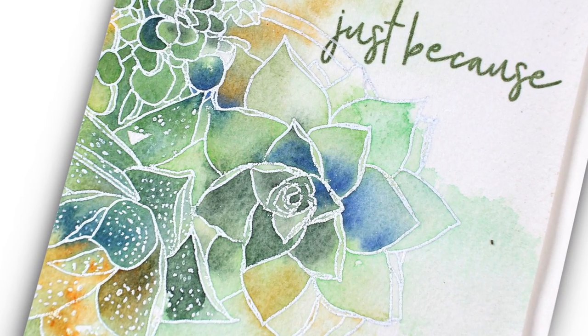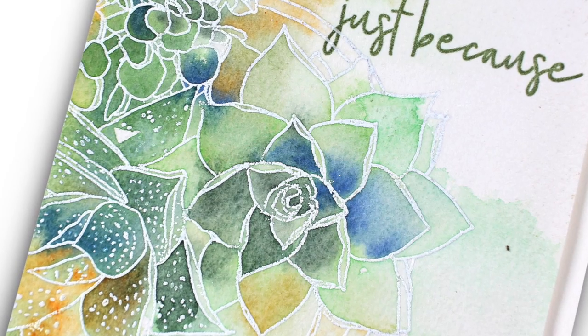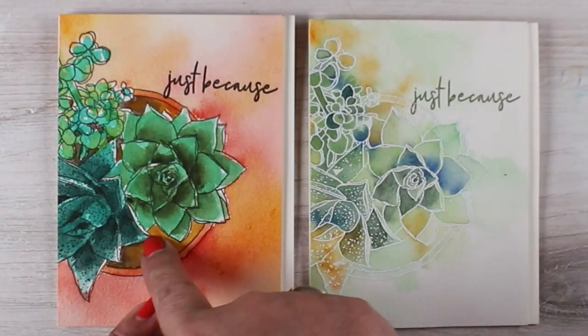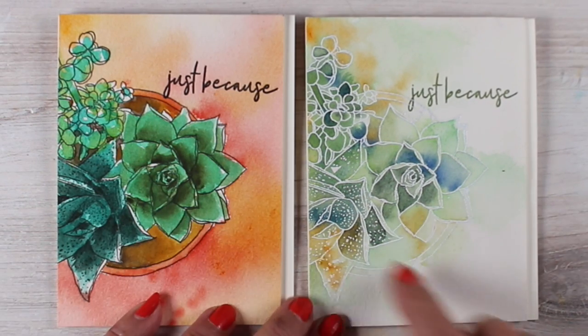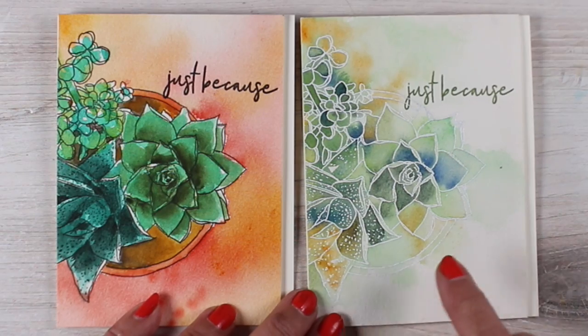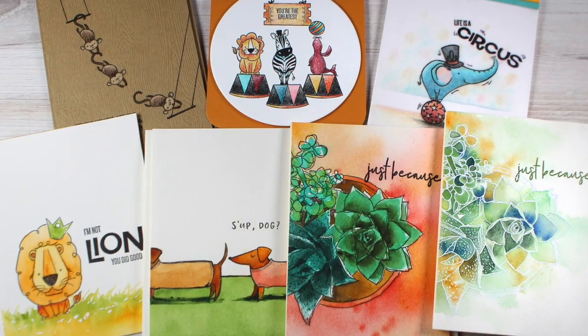Isn't that beautiful? And it was so easy — it literally took as long as you saw. I didn't cut anything out; that's how quick it is. So there are my two succulent cards: the one on the left painted much more literally with the pot, and the one on the right with just throwing color in and letting it be a beautiful kind of graphical design.